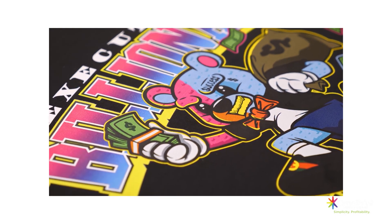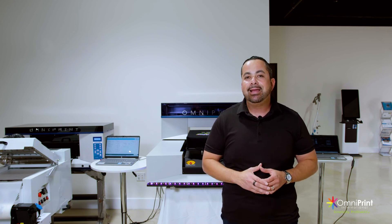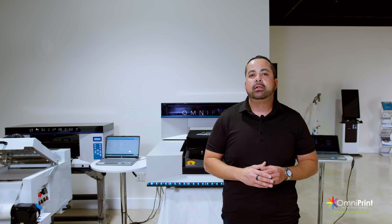There you have it — this is only a taste of what the Omniprint i2 can do. For more information, click the link so you can talk to one of our specialists to help you expand or start your print-on-demand business.